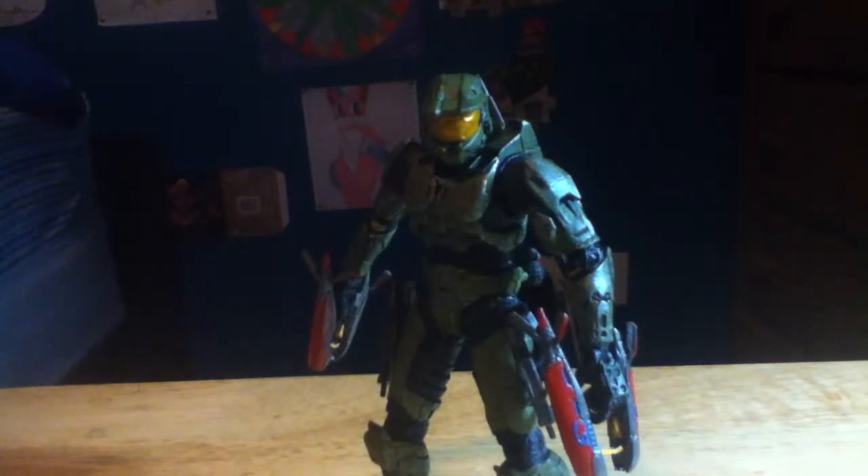Hey everyone, CrickNinjaProductions back with another video review, and today it's going to be on the McFarlane Halo — I think Series 3 — Halo 2 Master Chief. I think this figure is from Series 3; I don't know, it's part of the Halo 4 line.